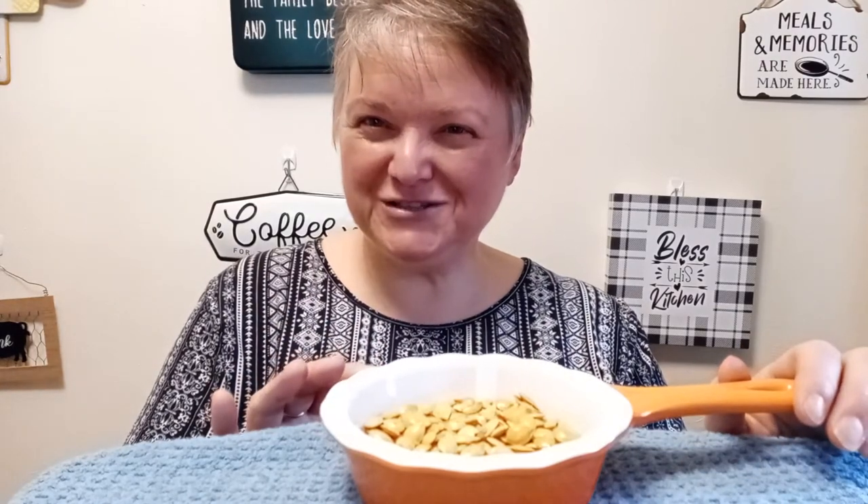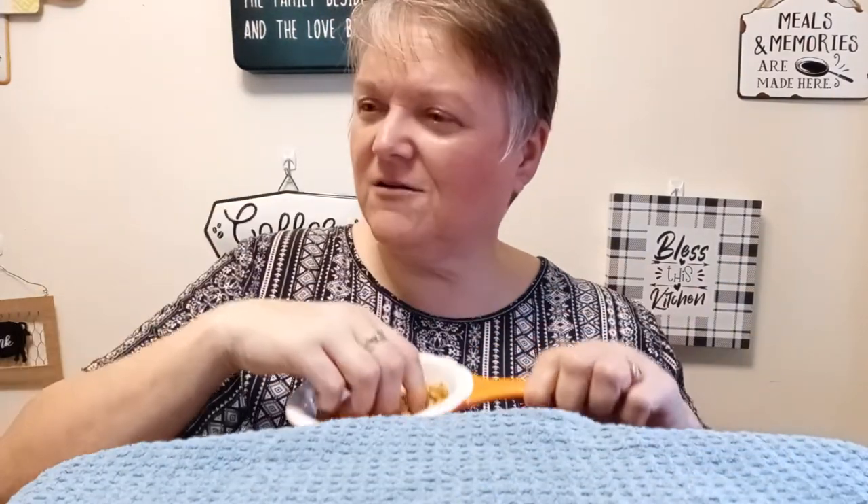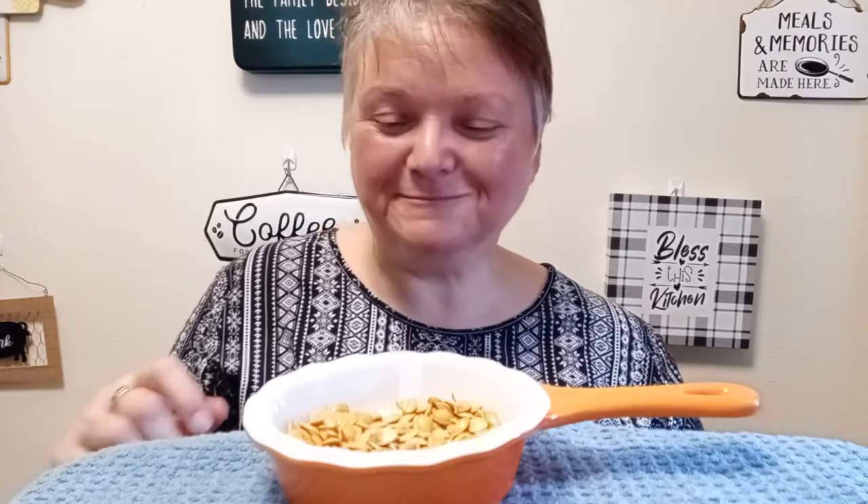That stuffed acorn squash was out of this world. I hope a lot of you get a chance to try it. Last but not least, when you go to scoop out the seeds from the squash, do not throw them away. Put them in a colander and wash them. You can pat them dry and then put them in a toaster oven or a regular oven. Lightly oil and season them, and bake at 400 degrees for about 10 minutes — but watch it because times vary.